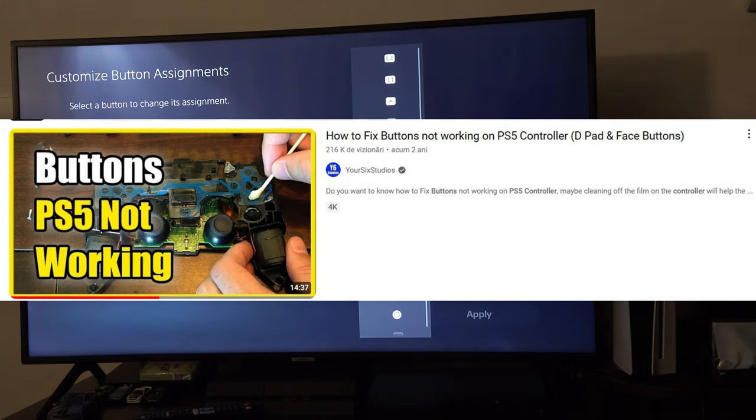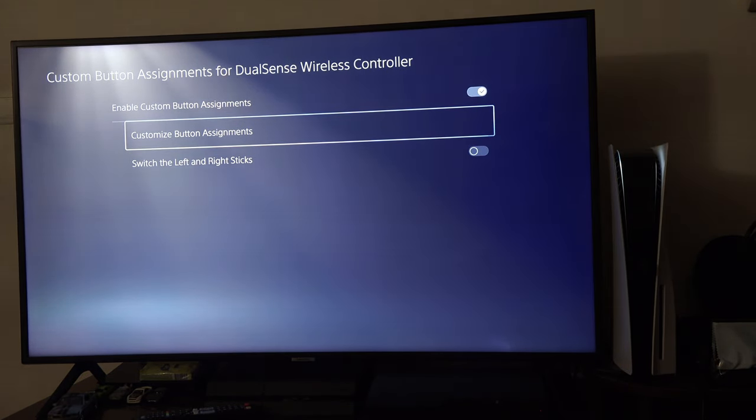If these tips didn't work, you might have to take your controller apart. I hope this video helped.